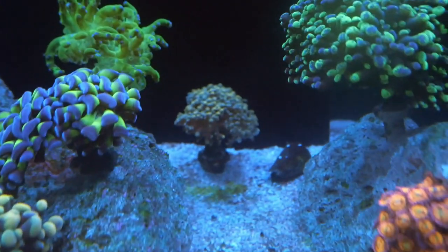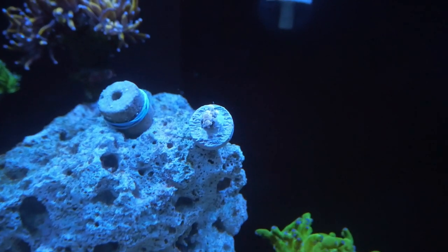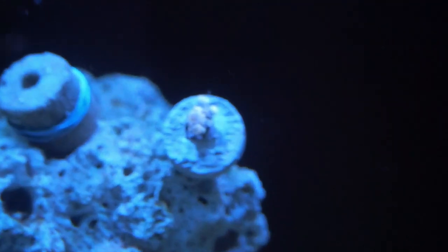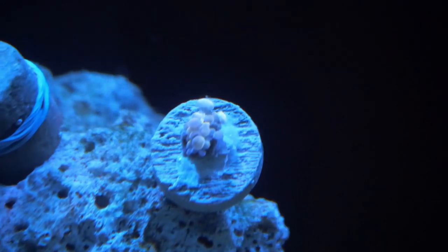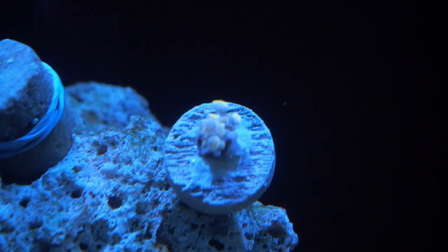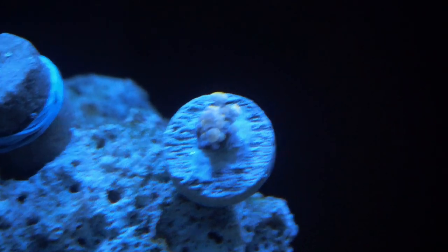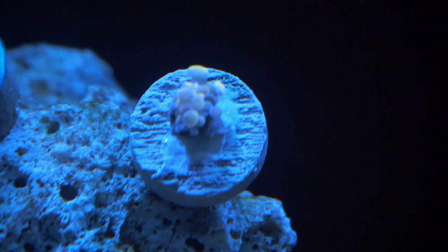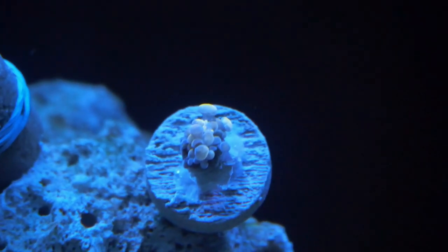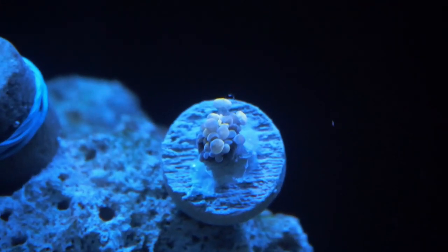Update on the Euphylia Garden — everything looks like it's doing really well. The bleached hammer is actually starting to come back, and hopefully it goes back to its old self. While I was at the other local reefer's house, he had this little tiny hammer in the corner of his tank. I asked him for that little piece and he sold it to me for like $10 — I thought it was pretty worth it. Its color is kind of like a light pink and orange at the same time. It is definitely unique and hopefully I'll be able to show you guys next time.